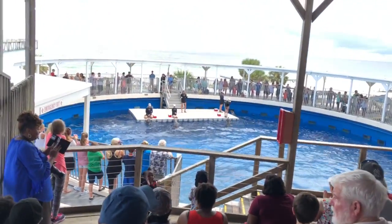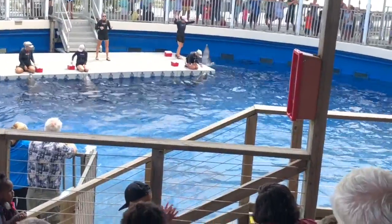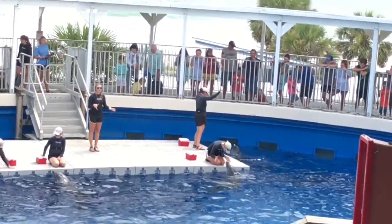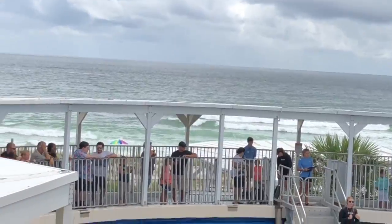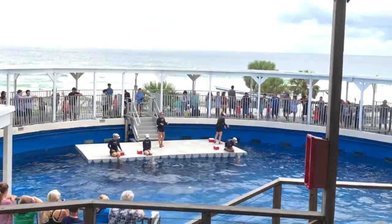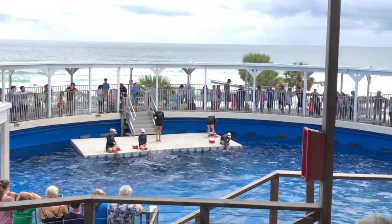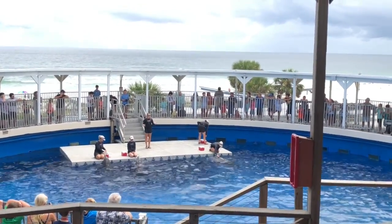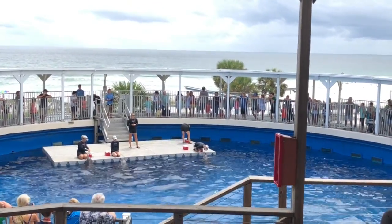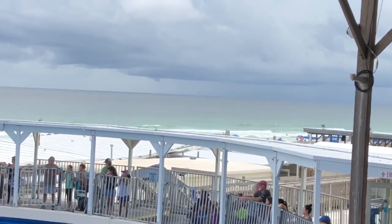You've heard the trainer blow that whistle for Chomper to communicate to him: great job, that's exactly what I was looking for — now come on back for some reinforcement. That reinforcement can come in a variety of different ways. As you can see she gave him some fish, but we can also give them sugarless flavorless jello, ice cubes, their favorite toys, or even a nice dolphin-style back rub. Give Chomper a big round of applause!